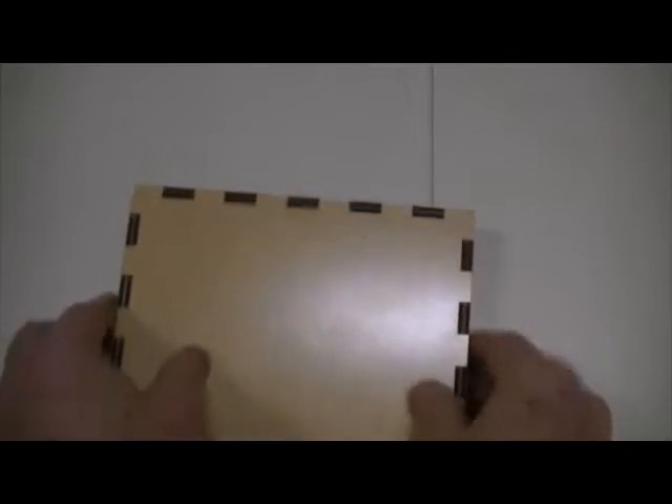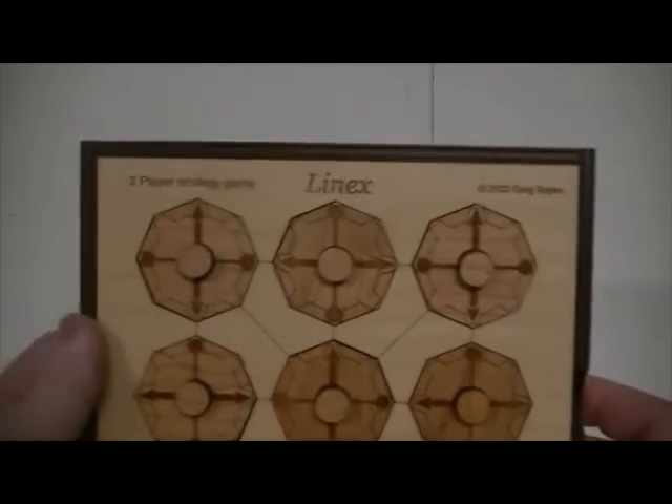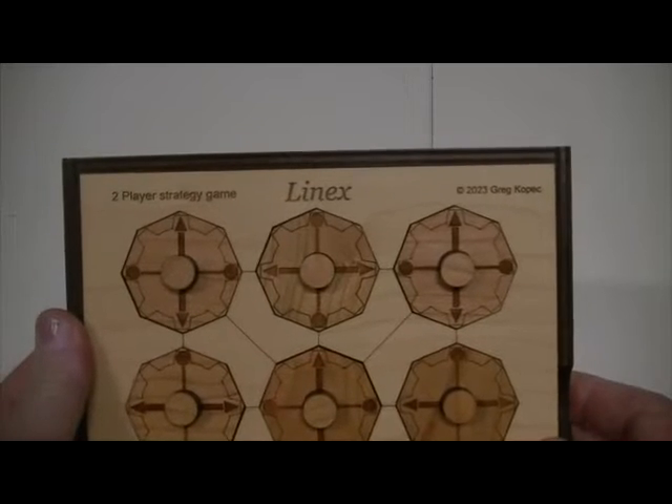There's also a cover. The cover will come over the top and protect all the pieces. One of the great things about this game is it's easy to understand how to play it and what the objective is.